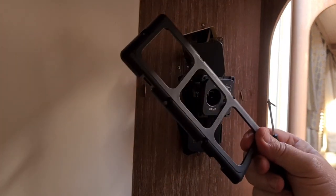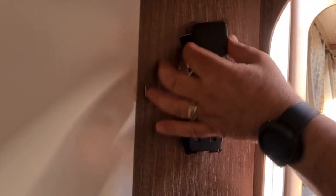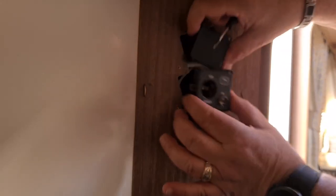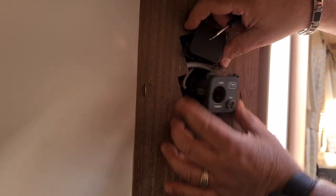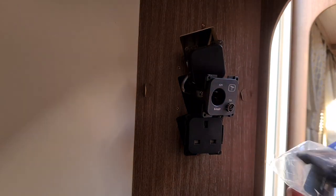There you go — that's the bracket that holds the switches. As you can see, these are all interchangeable, you can change things around. That's my light, that's my 12 volt and TV, and this is the mains.